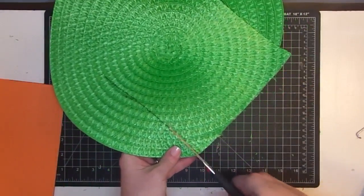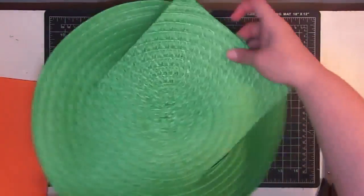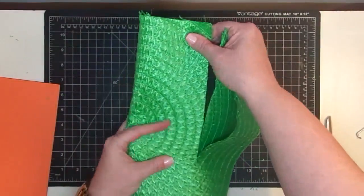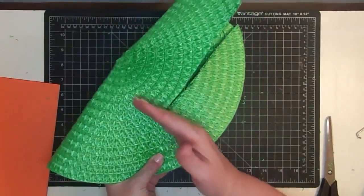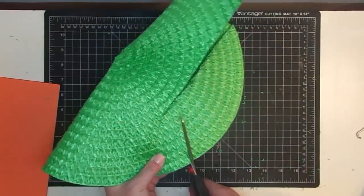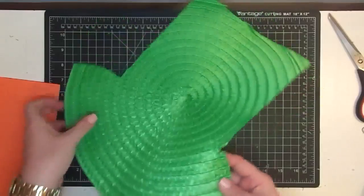Do the same thing on the other side — to the line and stop. Now we're going to come from the edge to our line on both sides. To make sure they matched up correctly, I folded it in half and matched up the two lines I had cut, then held it firmly. All you're going to do is make a cut that's kind of a little curve to the line, because the hat brim is not straight across. Cut through both layers and you want to cut those away.